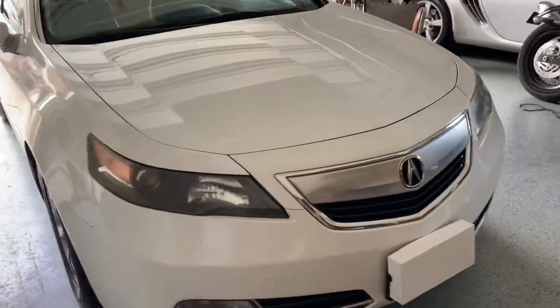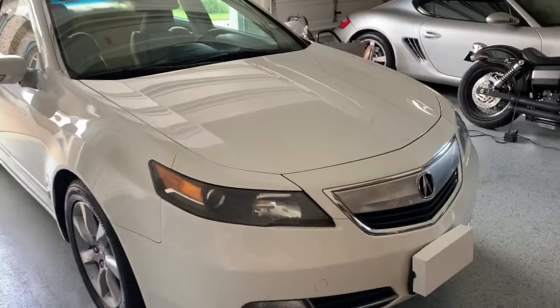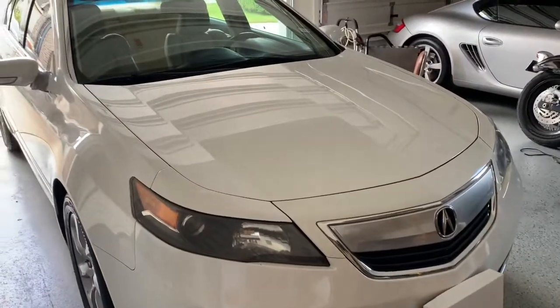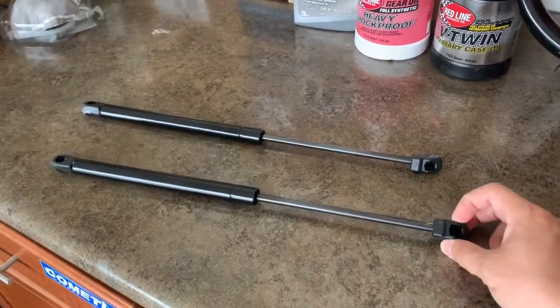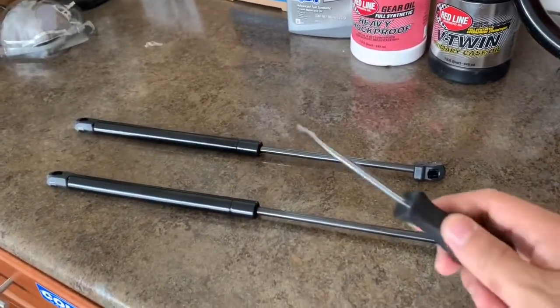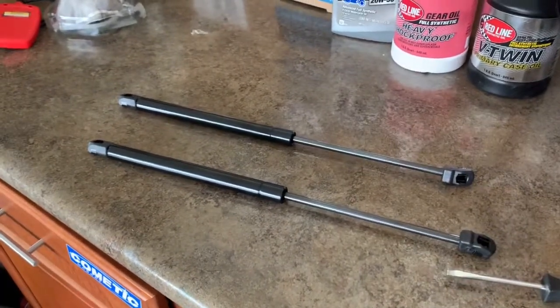Welcome back for another DIY video. Today we're going to be working on this 2012 Acura TL — this is a new to me vehicle. The hood struts are currently out, so we're going to be replacing the hood strut supports. The only tool you should need is going to be this flathead screwdriver. Let's begin.